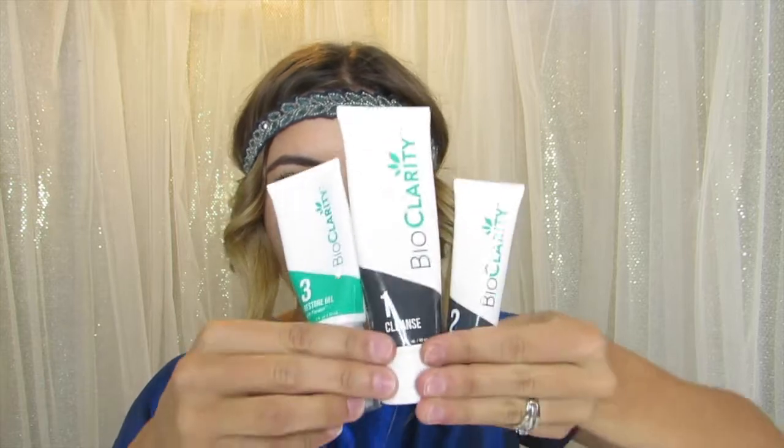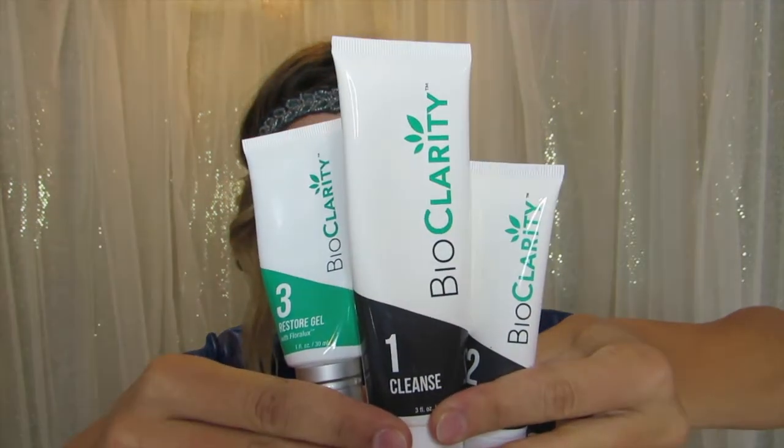Hello everyone, welcome back to my channel. Today we will be doing a product review on the BioClarity Kit. And before we proceed on, if you just want to go right here to that red little button that says subscribe and click that,